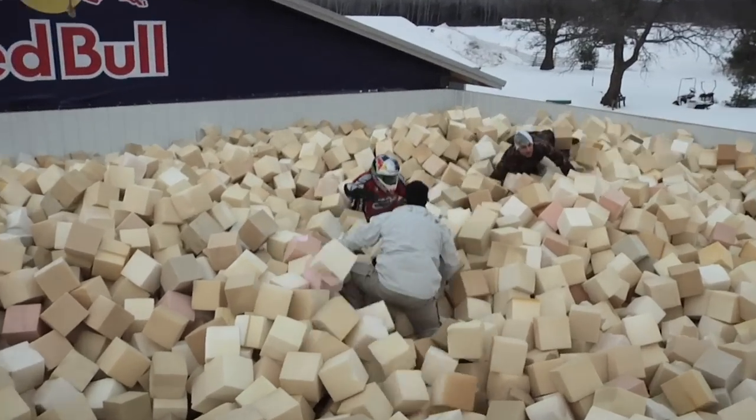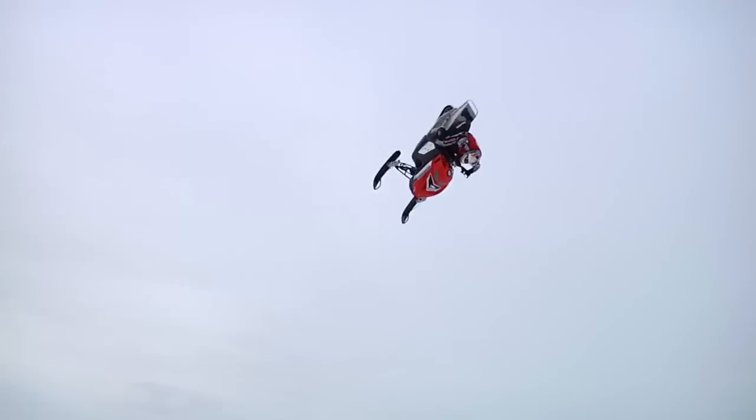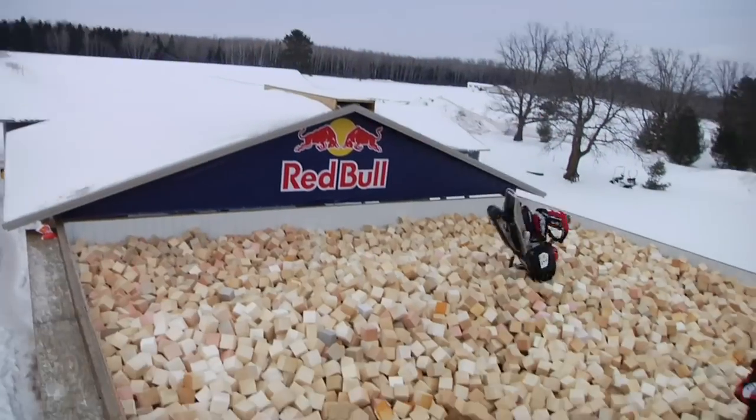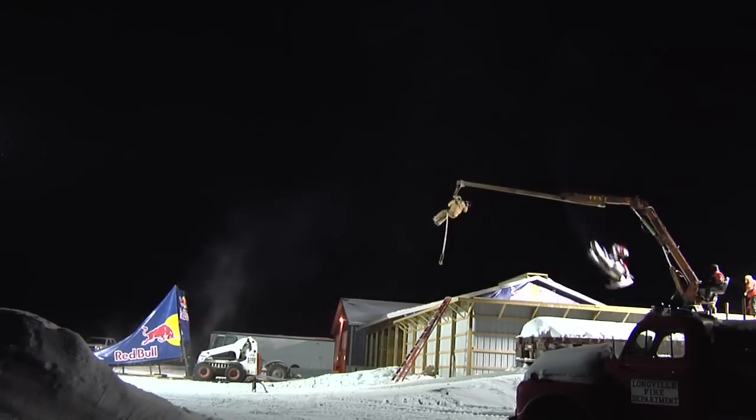We did a lot of going into the pit where I would stay on for the second rotation. I started becoming comfortable with the second rotation and we got a couple really solid ones into the pit, and I said it's time to take it to snow.